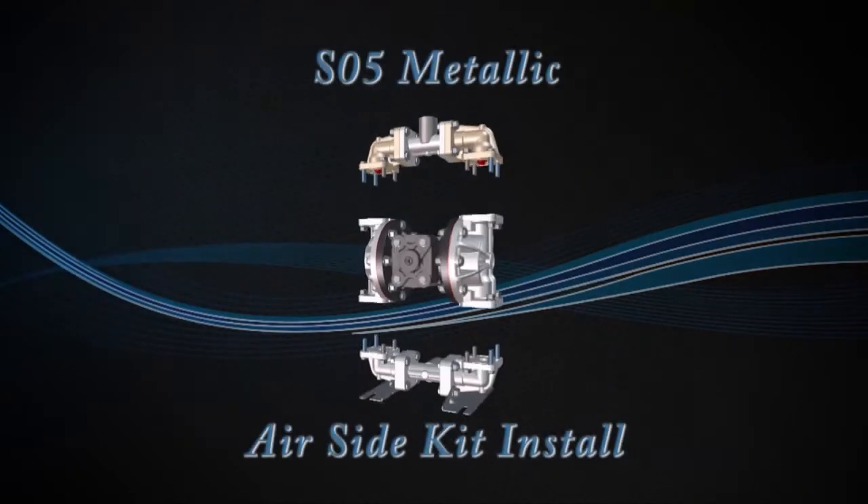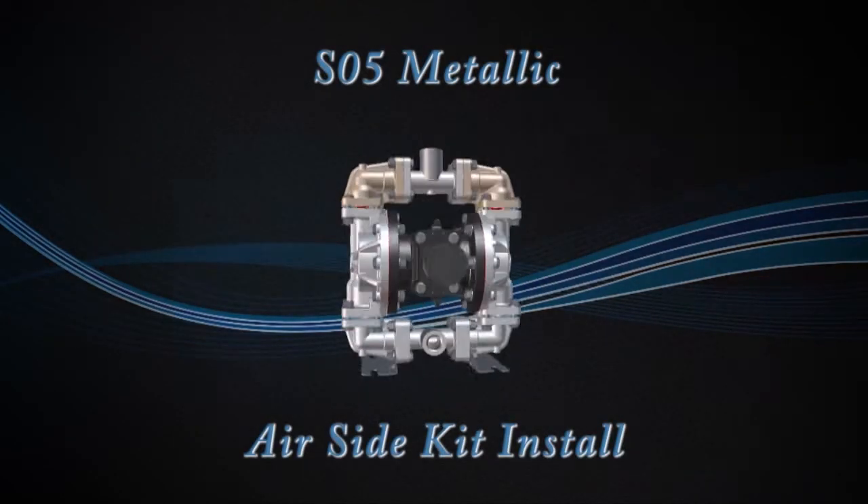Hello, Joe O'Connell, Sam Piper Pong. Today we're going to show you how to put an air end kit into our SO5 Metallic.